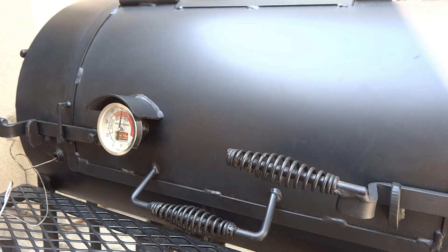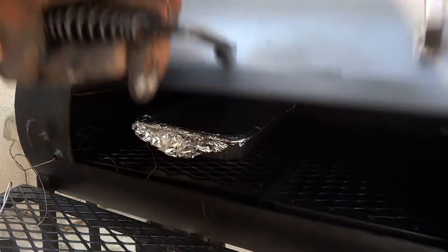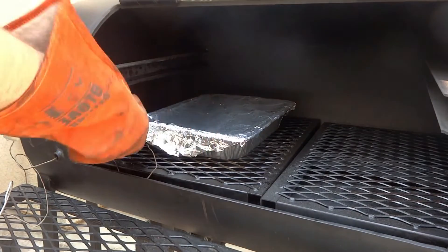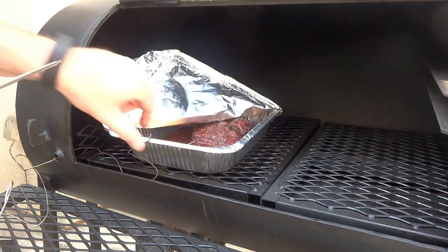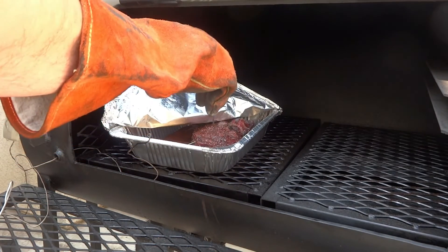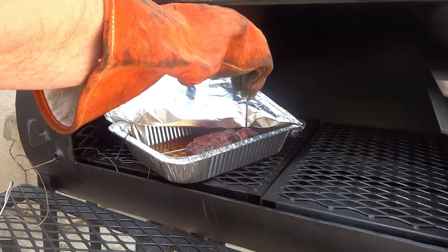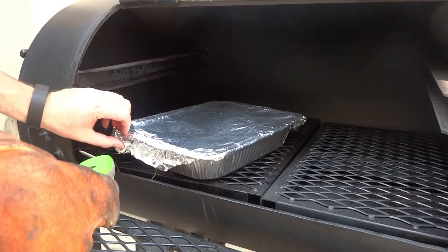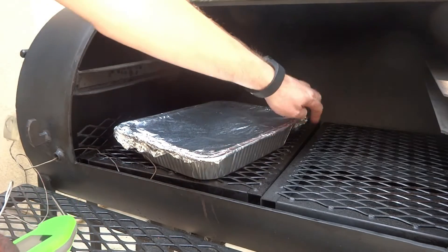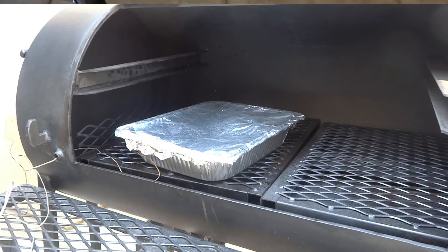The smoke is reading at 206.3 — don't forget that important point three. Let's see where it's at here. I have a feeling this is probably going to be done. Just barely pushing on it and yeah, that's what we were looking for — this is good to go. We're going to take this off, take it inside, and let it rest. It's a slightly larger piece of meat, so I'm going to say 45 minutes will probably do it good, and then we'll go ahead and get into it.